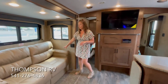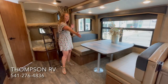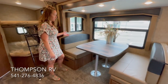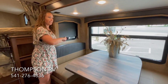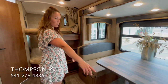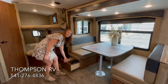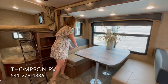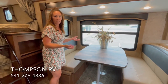Over here, this one is equipped with the sleeper sofa, but we option in theater seating quite often. You also get the Outdoors RV Large Mountain Dinette, which will also make into a bed for extra sleeping. In the Backcountry series, they give you the slow-rise blackout shades in just the living area. Pot and pan drawer on each side of the dinette with the new locking mechanism, so it can't fly open going down the road, and there's a little extra storage on each side of the dinette.